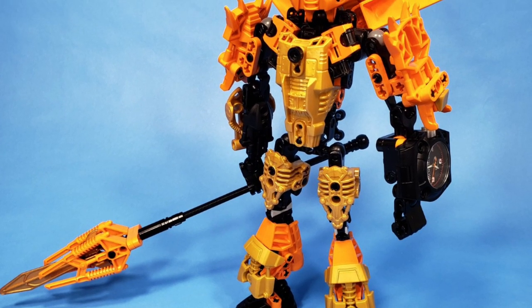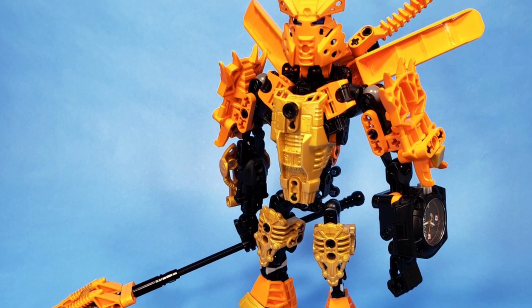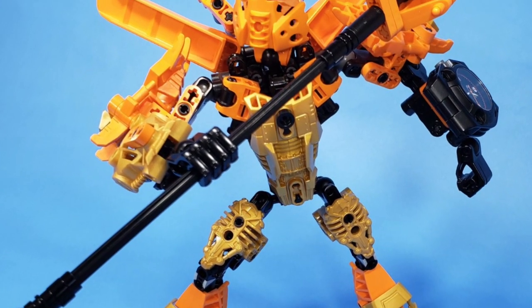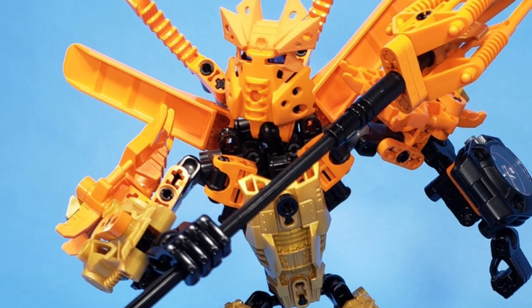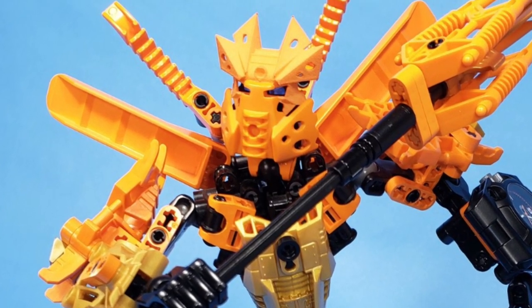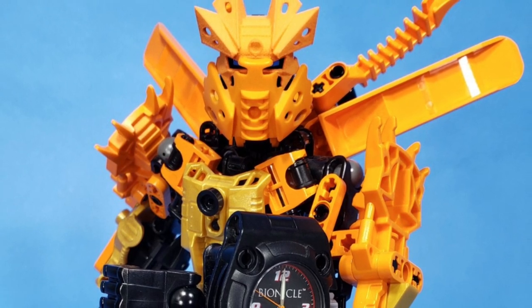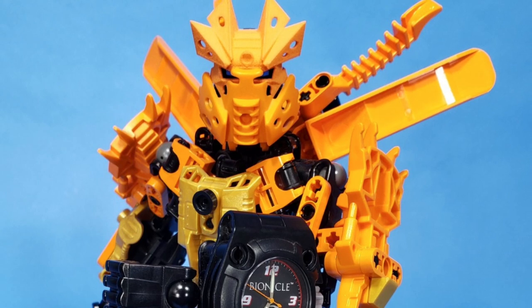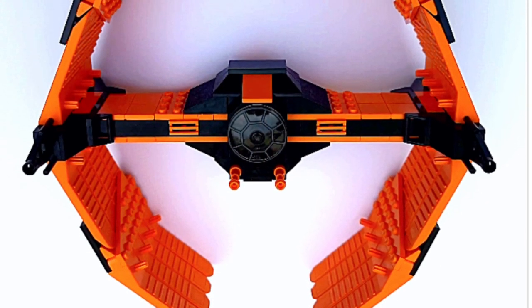This next creator gave me some nostalgia by bringing in a Bionicle MOC. He used the brick separator as a shoulder armor pad for the Bionicle — this is incredible. They kept it in orange to match the color scheme, and it fits so well. Bionicle has such a great community, and this MOC really brings out the best of the brick separator.